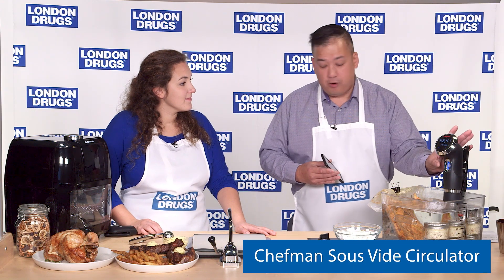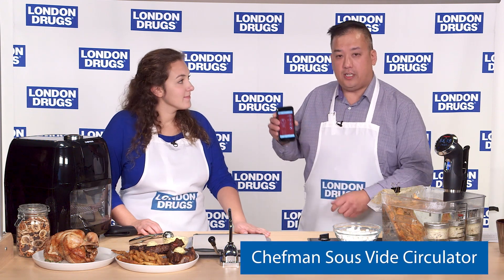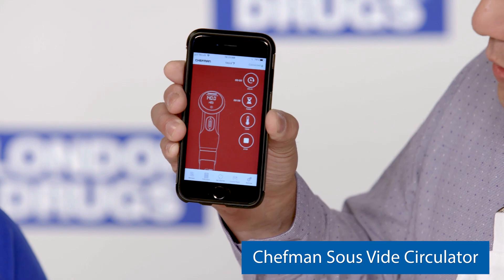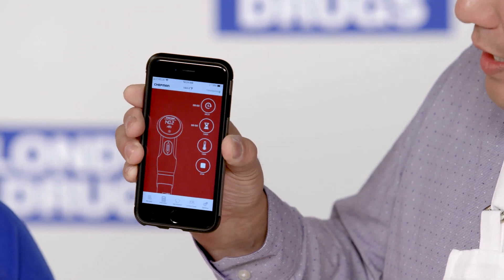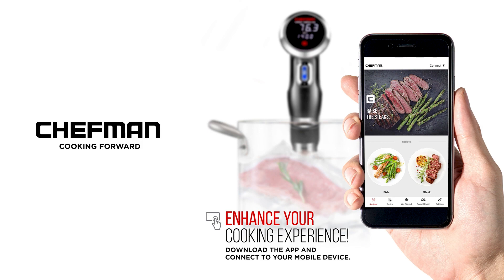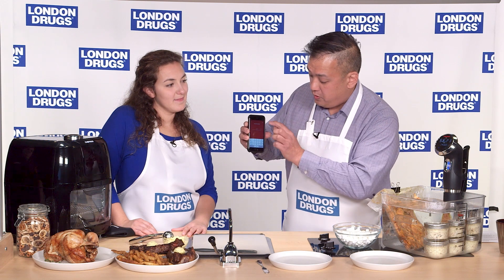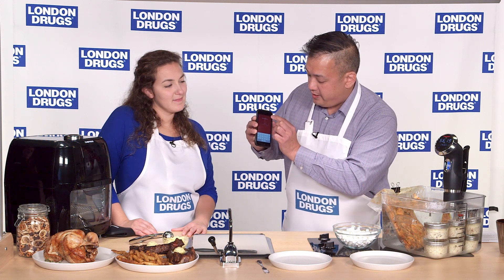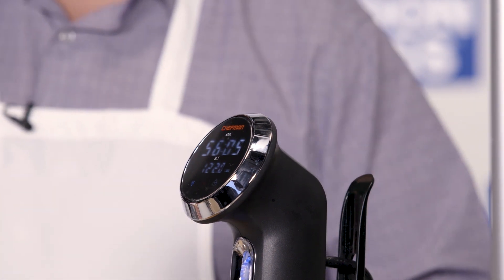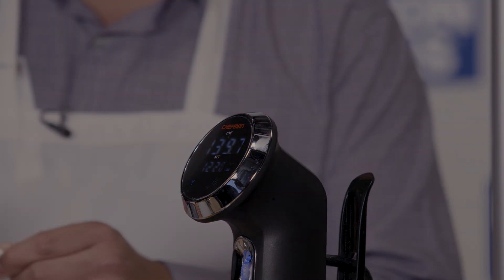Not only do you have manual controls, but you can also use the app. You can see it on my phone here — I can actually set the temperature. Right now it's at 140 degrees; I'm going to change it to 122 and hit done. And you can see here on the unit, we're now at 122.